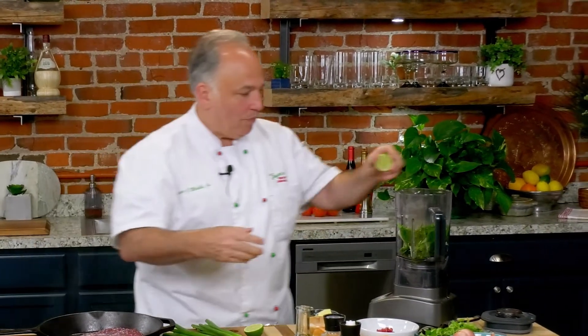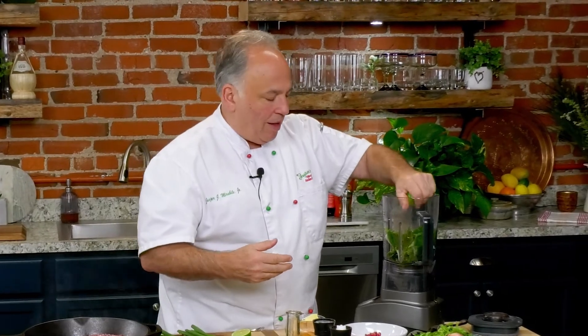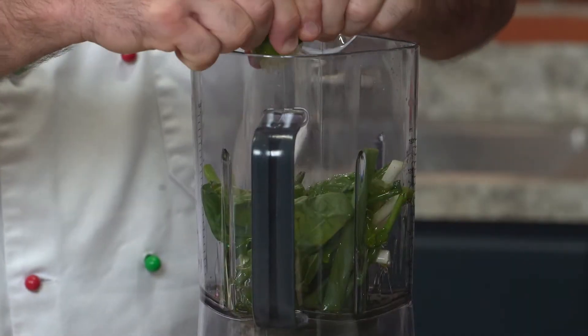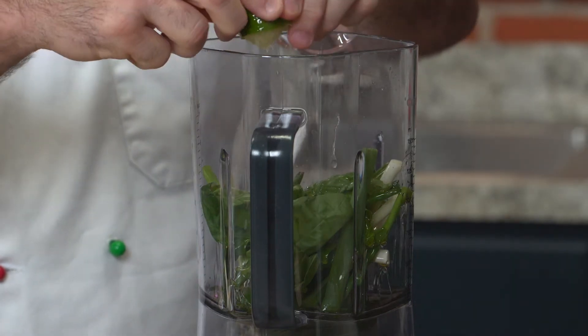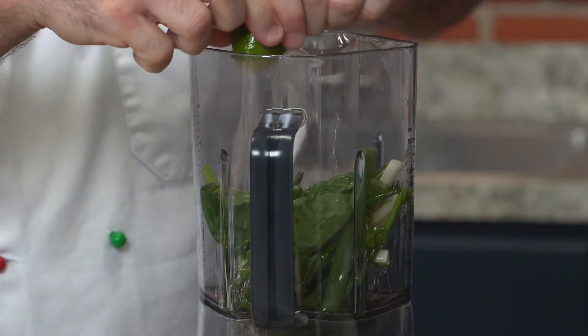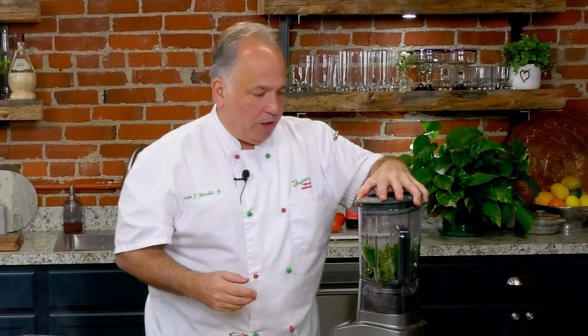That sizzling — that's perfect. The juice of the lime — let's get as much as we can in there. I'm going to serve this with some sliced lime for a little more lime flavor. I love the lime, I love the green onions. It's springtime — just a perfect addition.